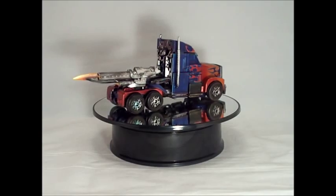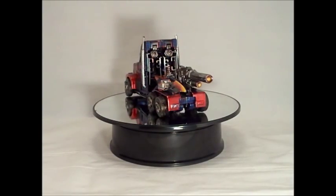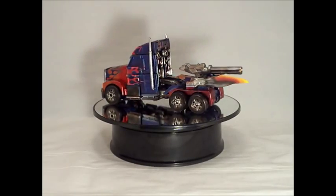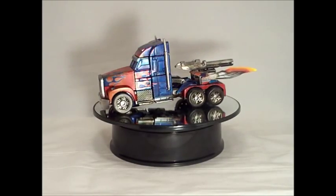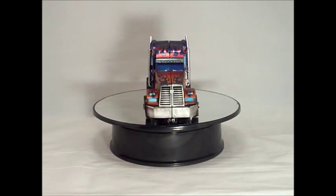You can check out his work on Facebook at Rademeister Customs. Again, this is Custom Transformers Prime 1st Edition Movie Optimus Prime by Rademeister Customs. I am SupremePrimus18 and I am out.